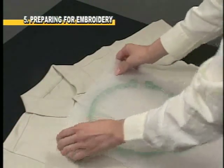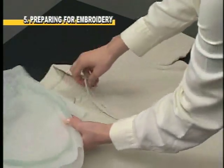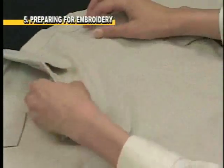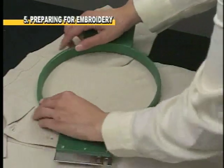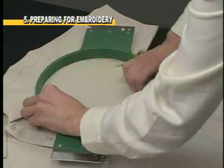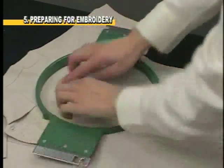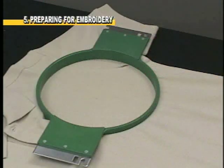Place the backing on the bottom hoop. Next, place them both in the shirt positioned around the center point. Push the top hoop in a direct downward motion. Once the hoop is in place, run your fingers inside it to check your work.